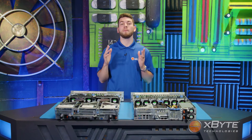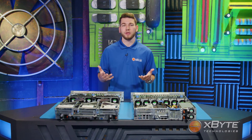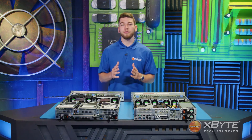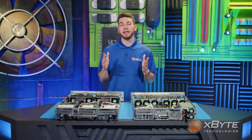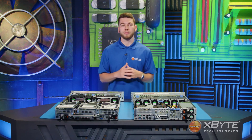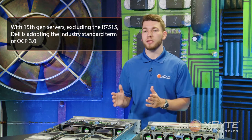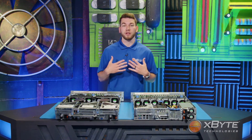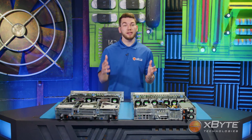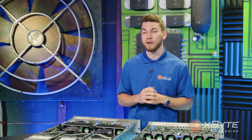Continuing to the network daughter card — to be more specific. If you're familiar with PowerEdge servers, you know the network daughter card is Dell's proprietary name for the network card that is literally bolted on the motherboard. Moving forward with 15-gen servers, excluding the R7515, Dell is adopting the industry standard term OCP 3.0. So keep that in mind if you're building out an R7525 in the online configurator and see the term OCP 3.0 — that is what it is referring to.